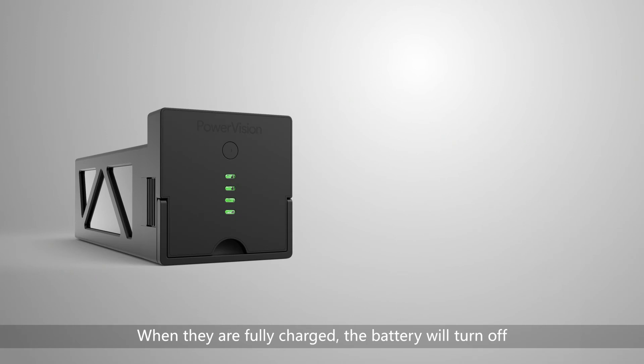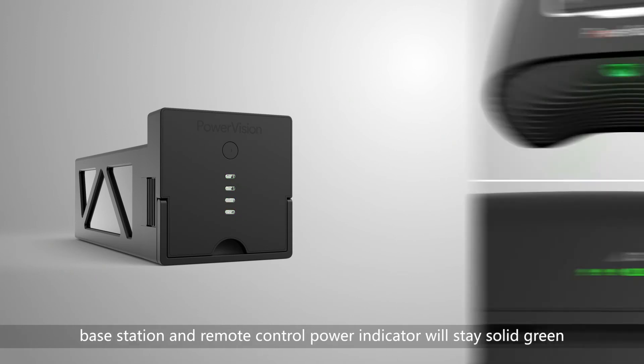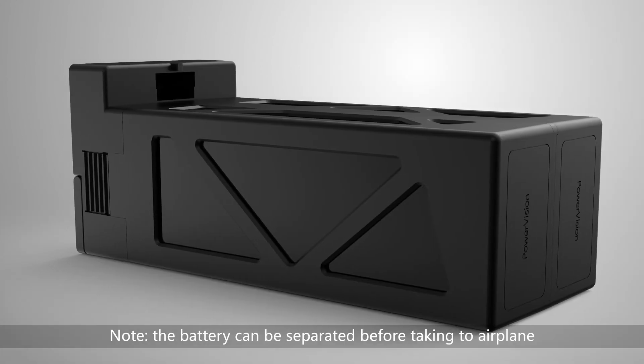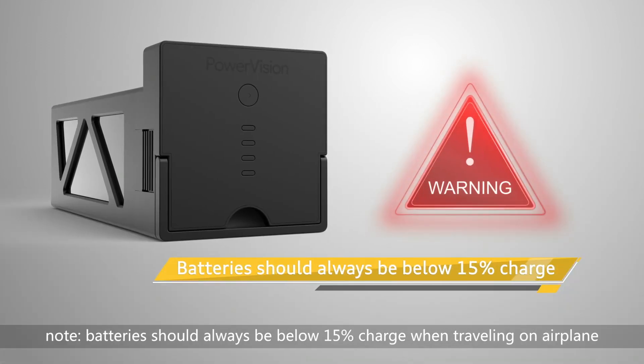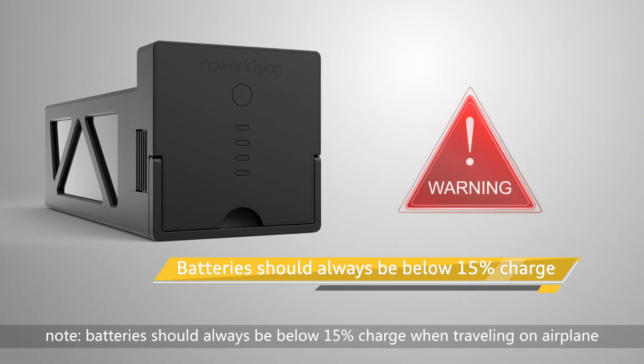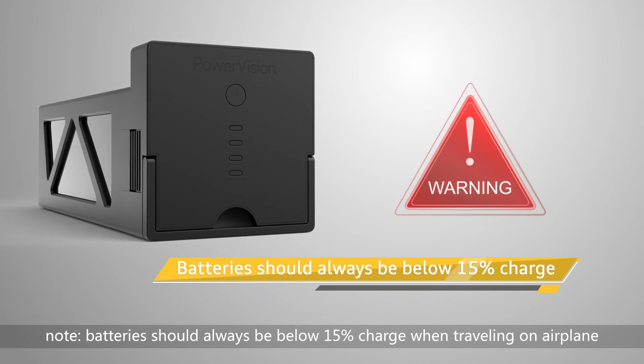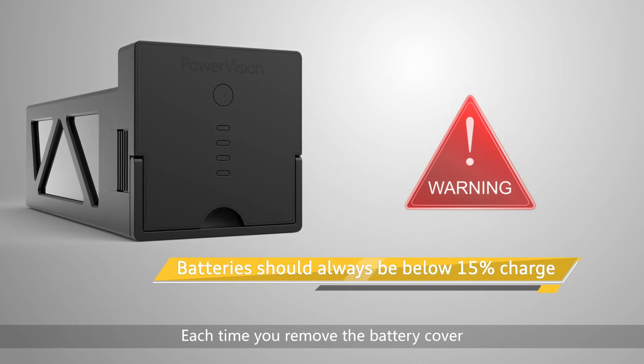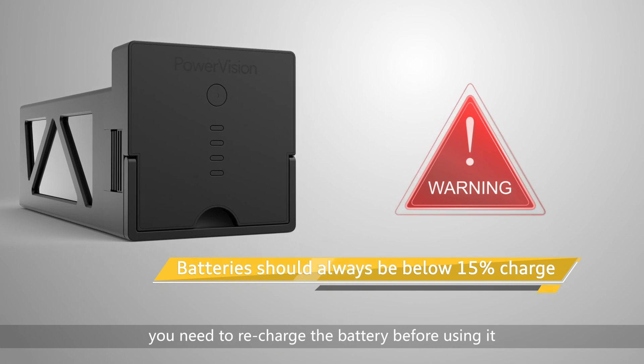When they are fully charged, the battery will turn off. Base station and remote control power indicators will stay solid green. Note, the battery can be separated before taking to an airplane. Battery should always be below 15% charge when traveling on an airplane. Each time you remove the battery cover, you need to recharge the battery before using it.